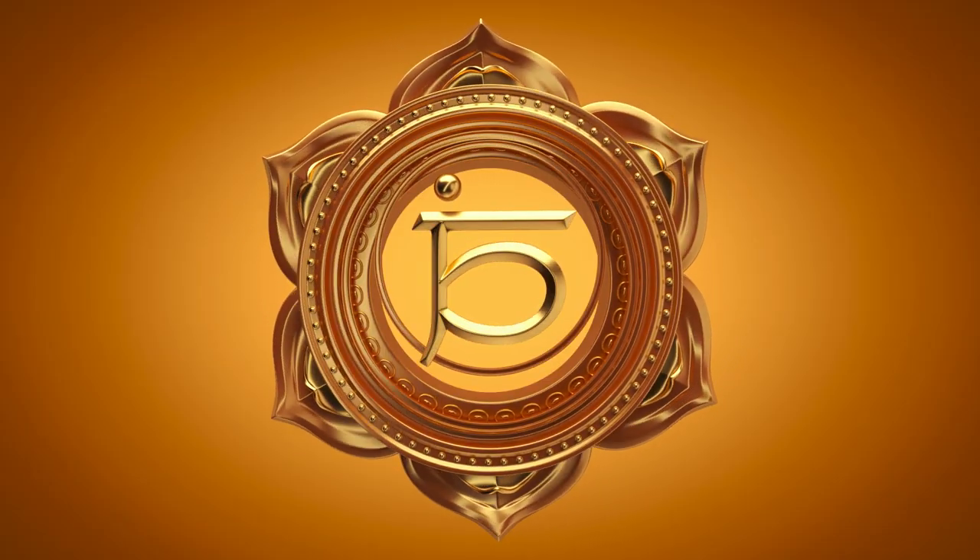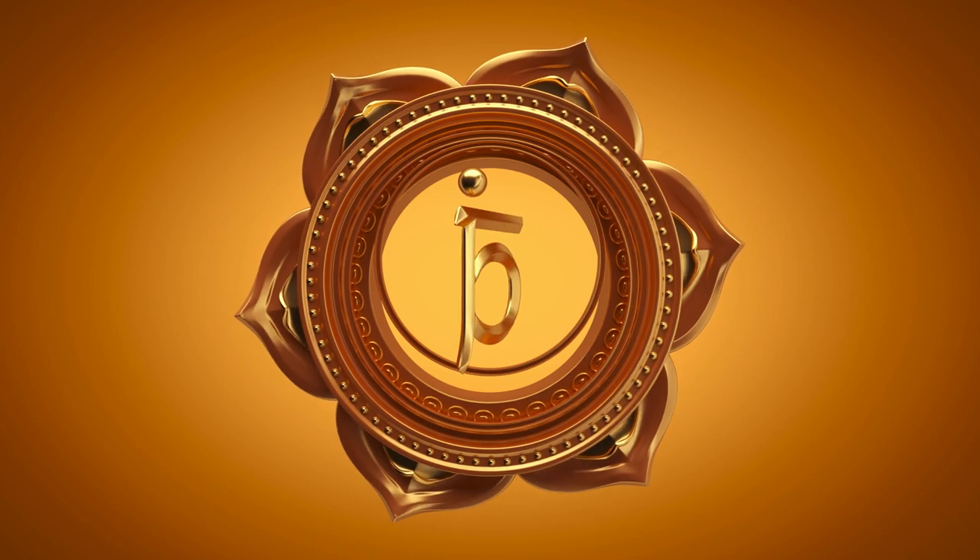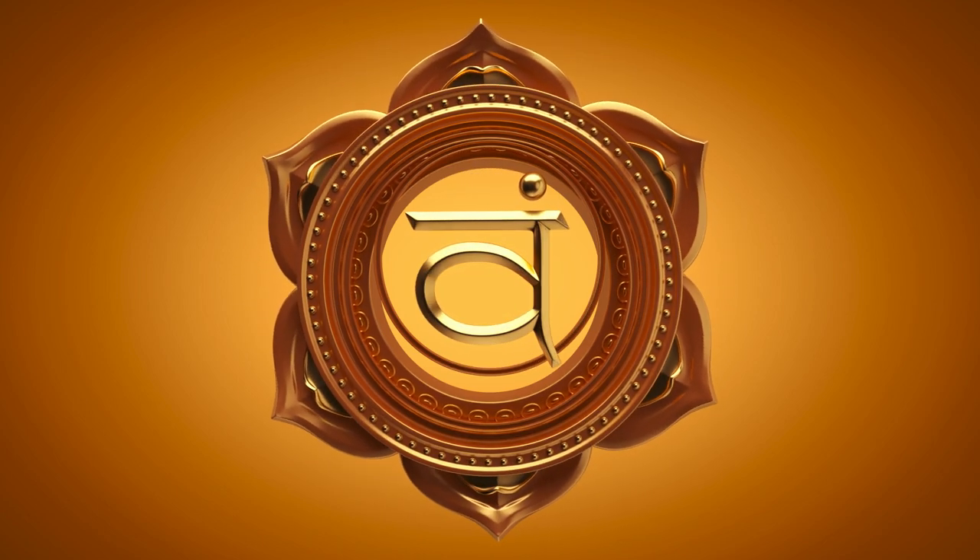Sacral Chakra, or Swadhisthana. This is your passion and pleasure center, located just below the navel. It is connected to your creativity, your emotions, and person-to-person connection. Let's get into the poses.